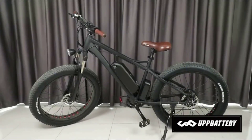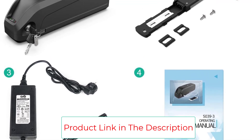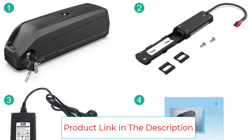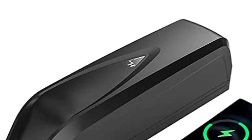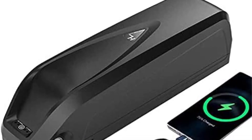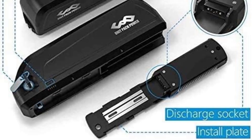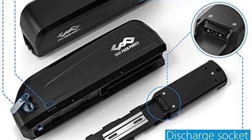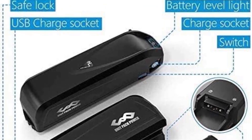The battery consists of high-quality lithium-ion cells that hold the charge. The pack also includes an LED indicator for monitoring battery life easily. This battery comes with all the necessary hardware for mounting on a bicycle, along with a lock and key for secure mounting. Featuring a USB charging port, the battery also powers smartphones and other devices.